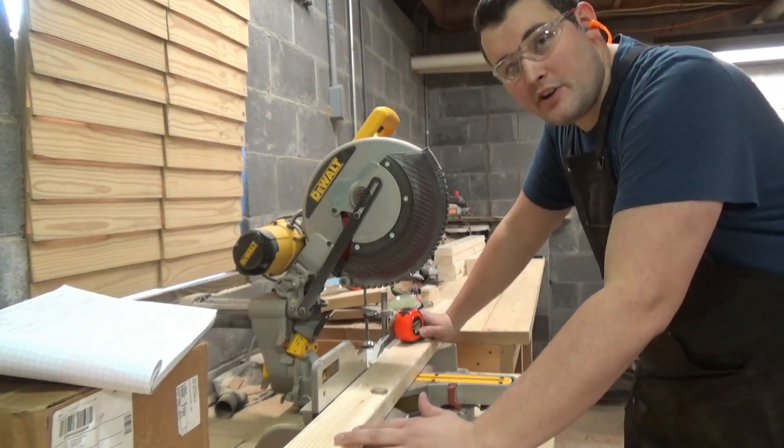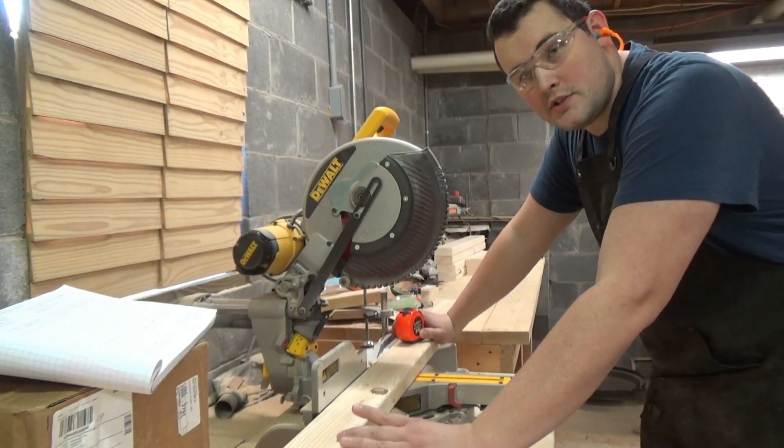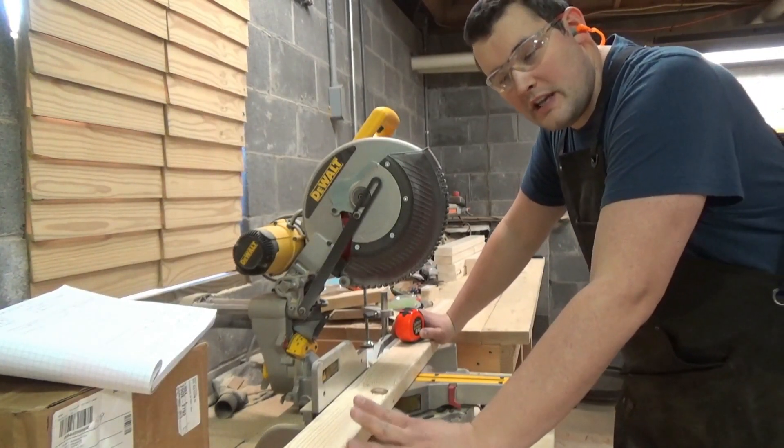The top side braces will be 37 inches long and the bottom side braces will be 44 inches long. I need two of each of those as well.